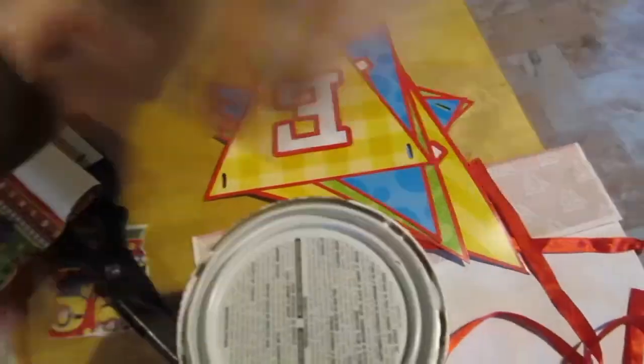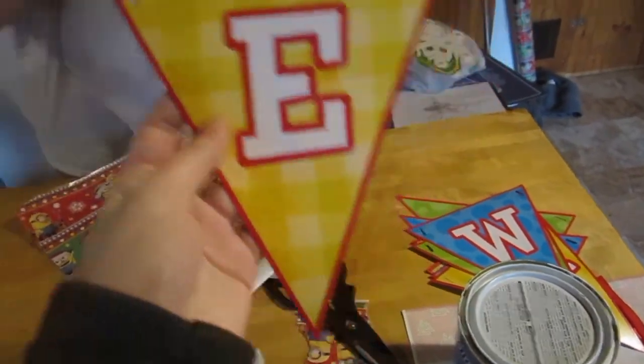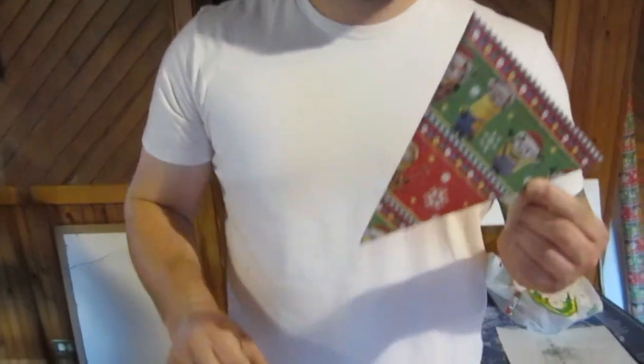Now we're taking these triangle cardboard cutouts from the baby shower and we're going to cover them in wrapping paper, and maybe write Christmas on it or just leave them as wrapping paper. Another cheap DIY idea — ten total pieces to do.